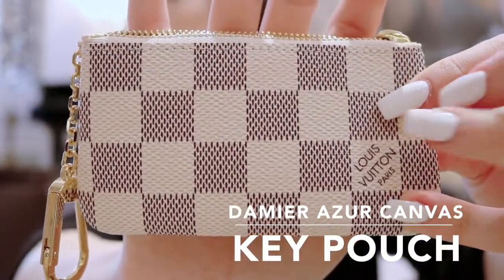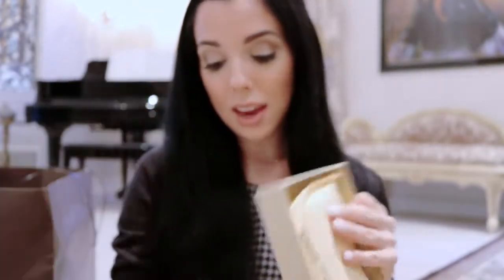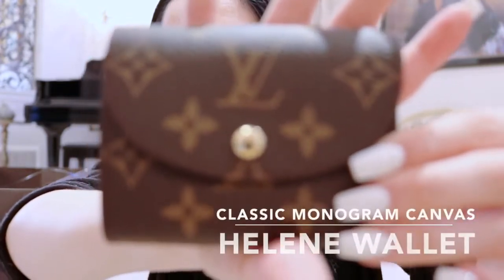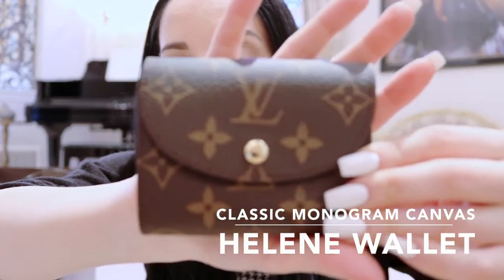This is what the print looks like - as I said, it's the Damier Azur. So this is what my grandma got me. I'm just going to open that. I do know what this is because she wanted me to pick out what I wanted. So this is the wallet I picked out as my gift from my grandma - it's just in the classic monogram print.